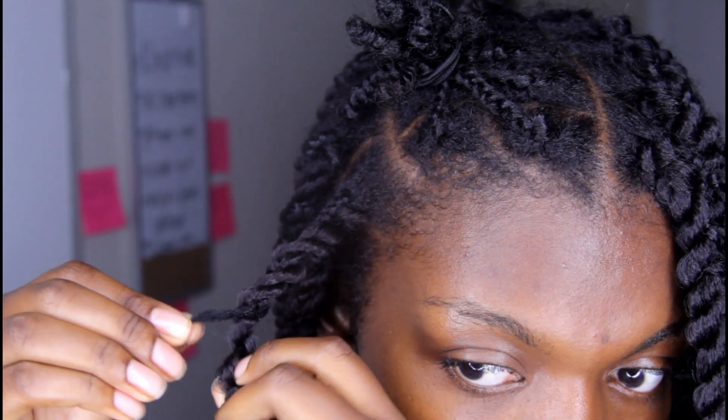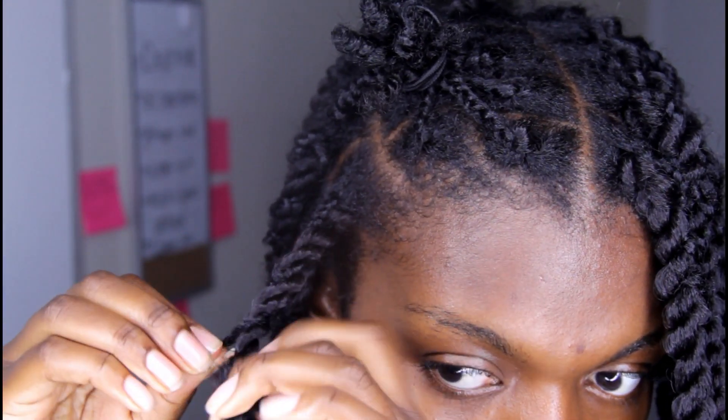You can kind of see it here because of the close-up lighting, but on a regular day you're not even going to be able to tell. This is just how you do it — I'm going to let you guys watch it on the next one.